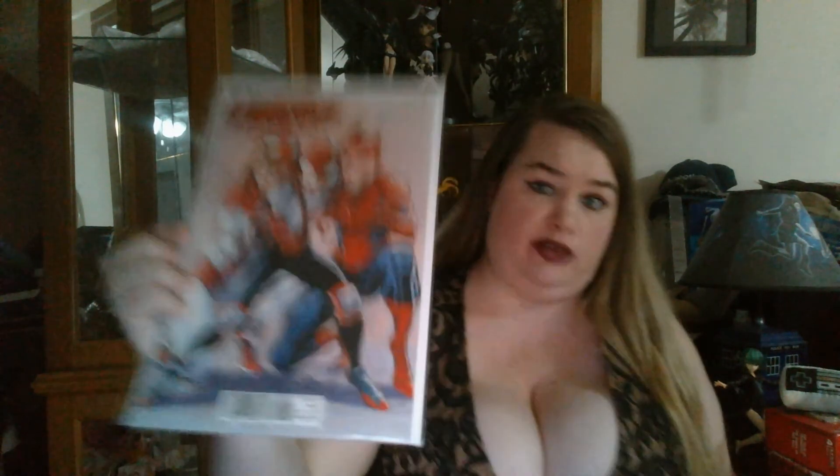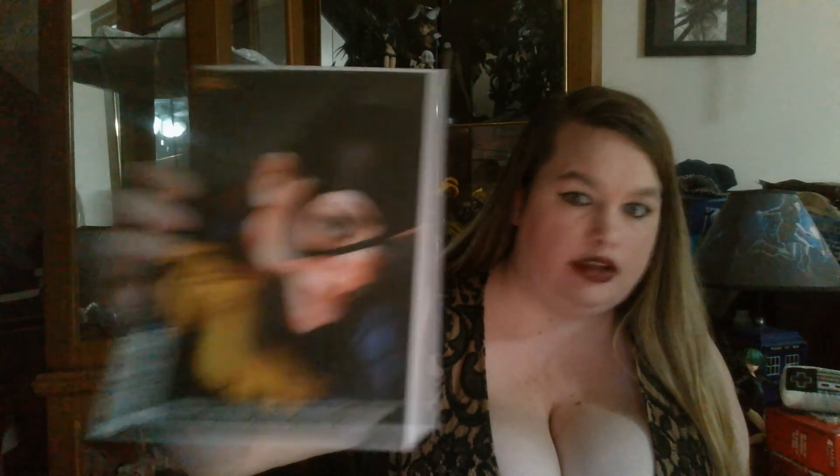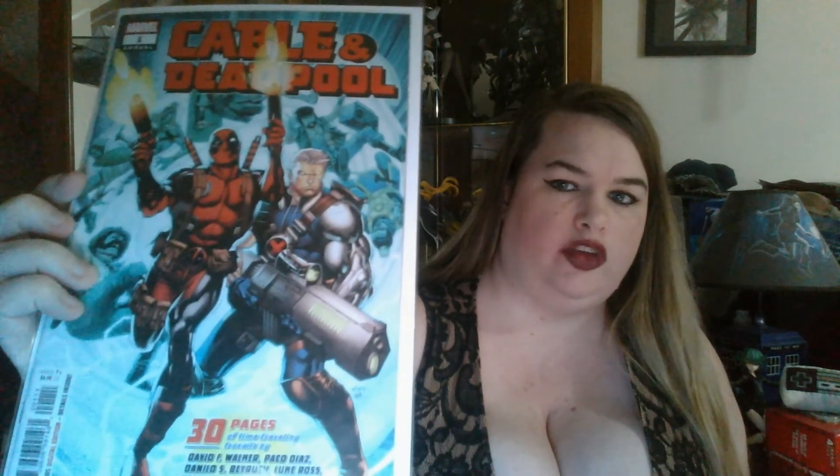J. Scott Campbell — you have to get this. It's the Amazing Spider-Man: Renew Your Vows number two variant with J. Scott Campbell artwork. Then we have this epic cover of Thanos number two — look at that, so badass. And Batgirl number 25 — I'm in love with that artwork. Look at it — the shadow looks so real, like really real. Those eyes are crazy. Then of course Cable and Deadpool number one — really thrilled to have this in my collection. It says '30 pages of time traveling' — that's amazing.